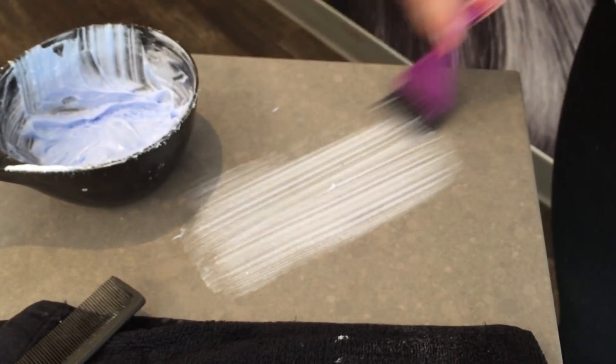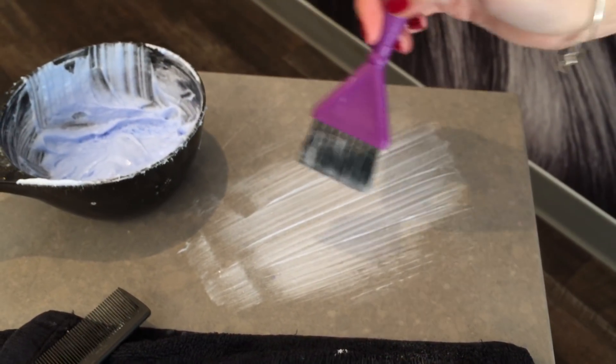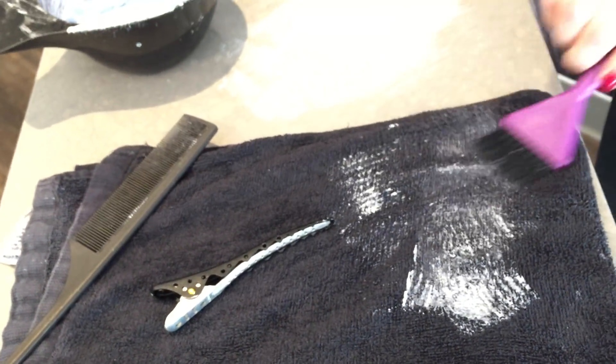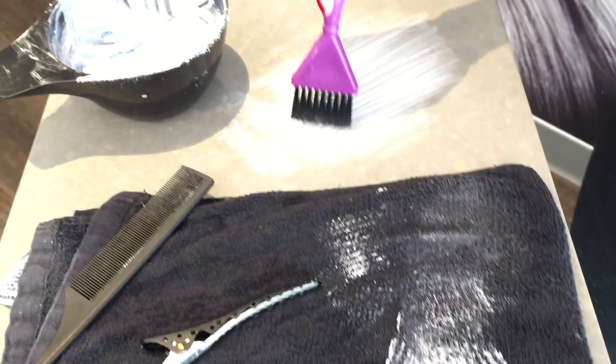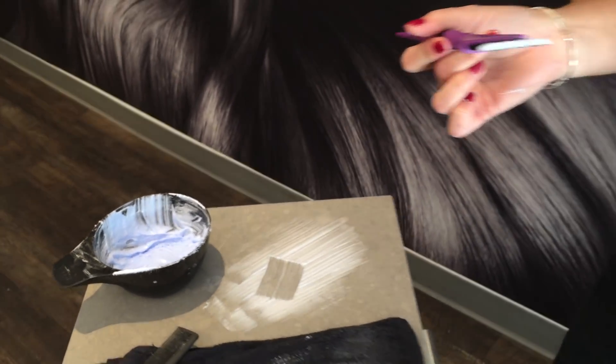After I take some of my product, I brush it out on the table, which creates a beautiful consistency. I also use a wet towel to clean my brush. Then I can go in and pick up the perfect amount of product so that when I go to paint, I'm creating beautiful lines.